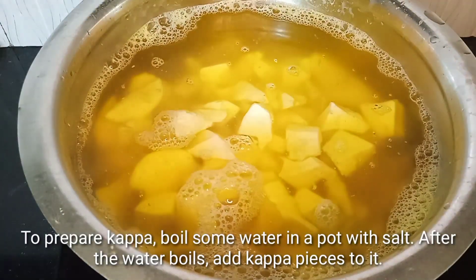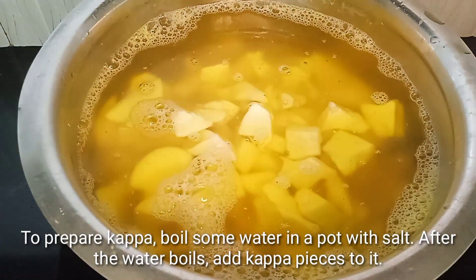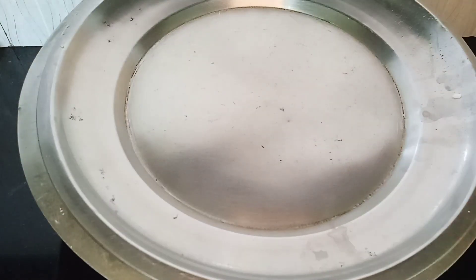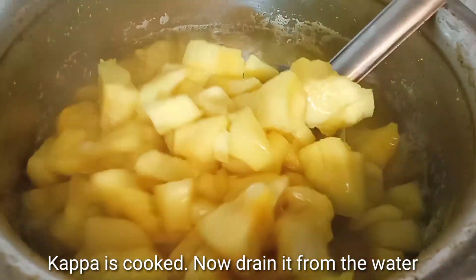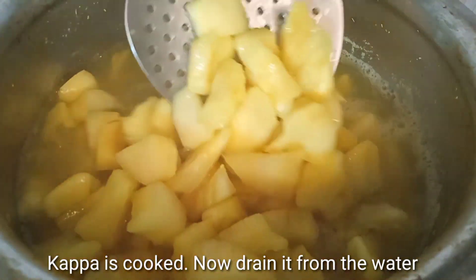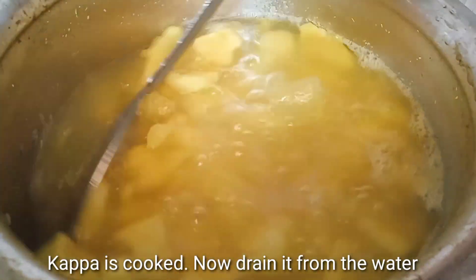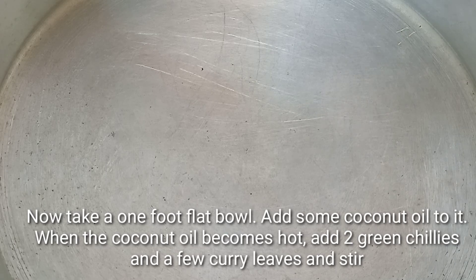Pour in a bowl. Just make it a little rough. I am using one size of the chicken, one half of the chicken. Let it go for a little bit.